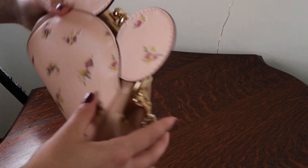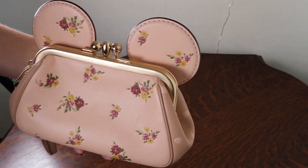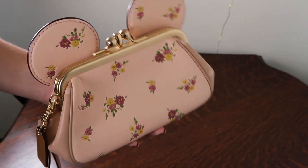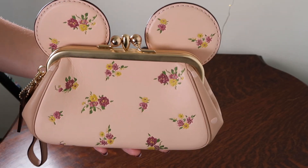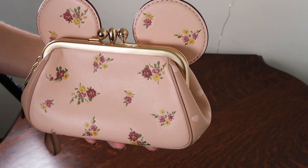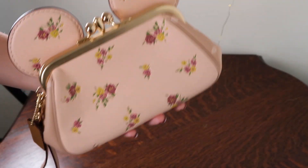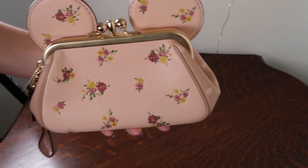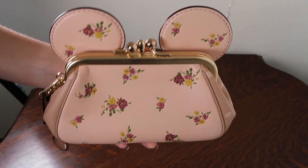They did several different styles of bags — this is just one of them and they're all limited edition bags. So once they're gone from the store they don't come back, which is why this is kind of a special one, especially because you don't see this specific one very often. I've seen the black ones with the Mickey ears quite a lot and they do come up on eBay as well once in a while, but not this one. So this is quite a special one.